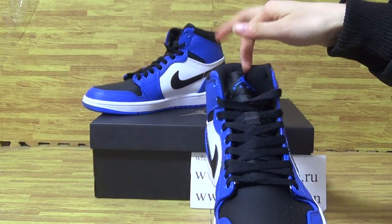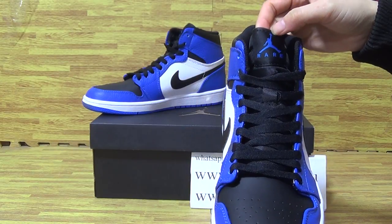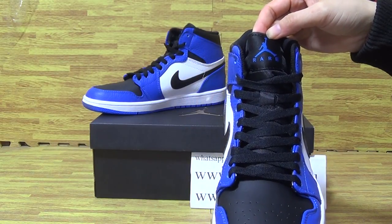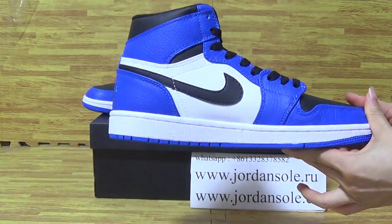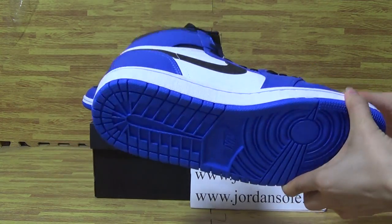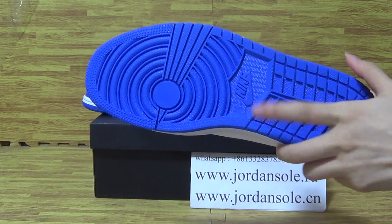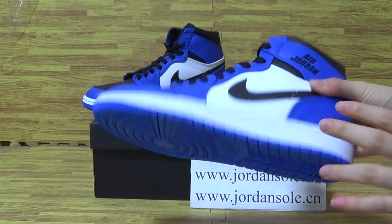The shoes tongue has a blue Jumpman. And on this side, in very good condition. The shoes button — blue shoes button — Nike. The signature shoes button.